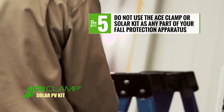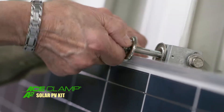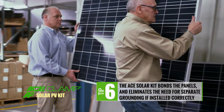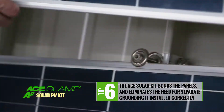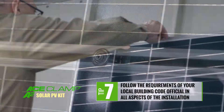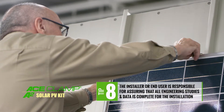Do not use the Ace Clamp as any part of your fall protection apparatus. The Ace Clamp solar kit has been designed to bond PV panels together and eliminates the need for separate ground wiring if installed correctly. However, follow the requirements of your local building code official in all aspects of the installation.